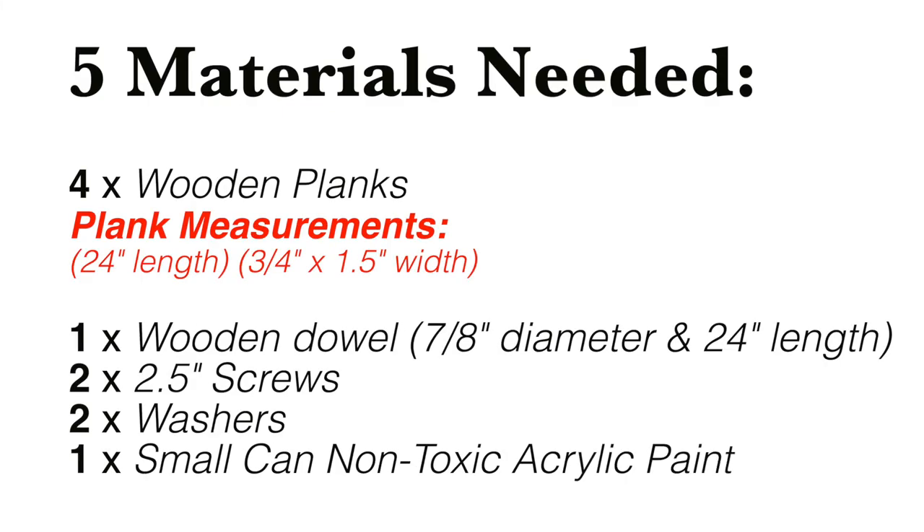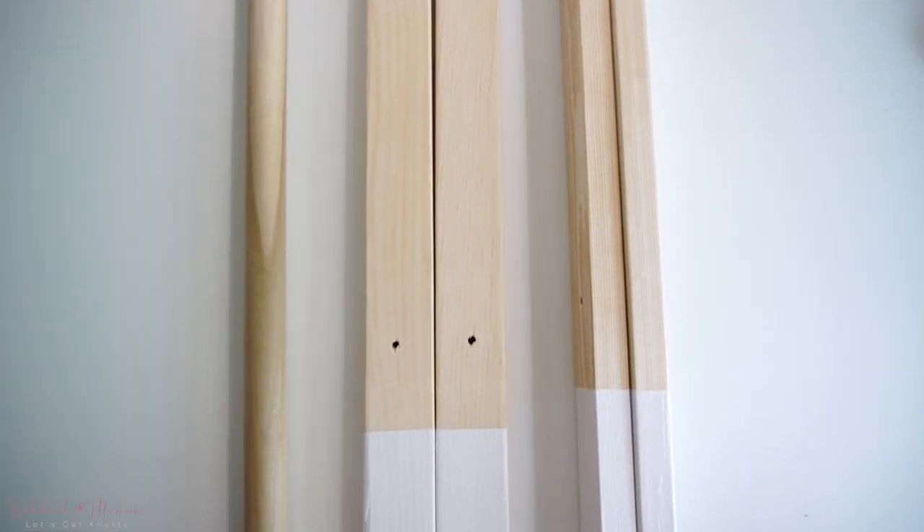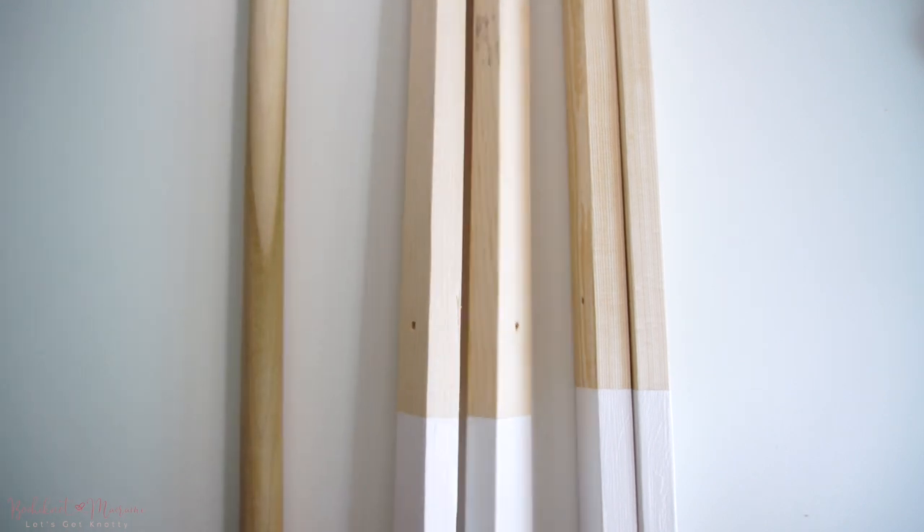The materials you will need to make the Wooden Play Gym are as follows. I purchased all of these materials from our local home hardware store, Home Depot, and they helped cut the wooden planks into our desired length and size. All you have to do is head on to your local home hardware store, tell them the size of the legs and the dowel that you need, and they should be able to help you out.